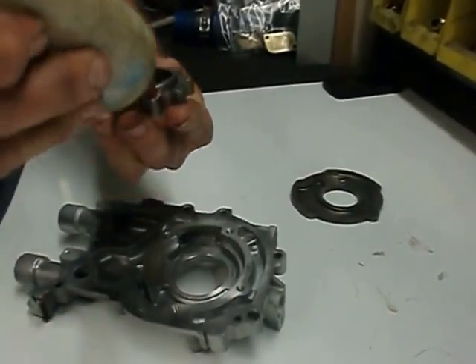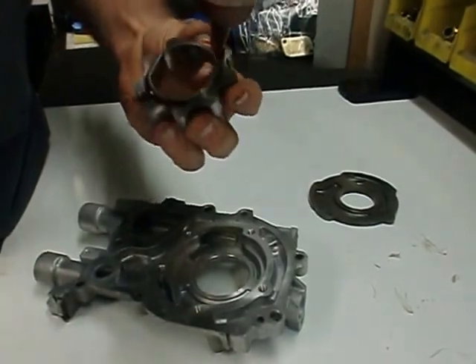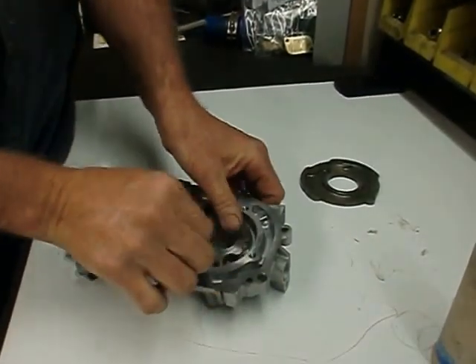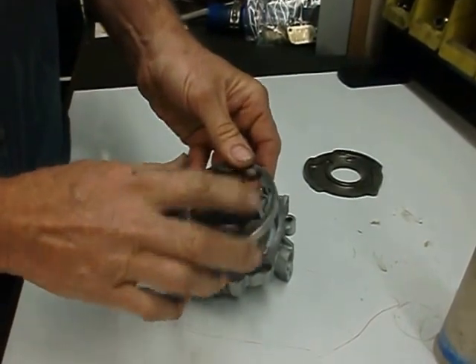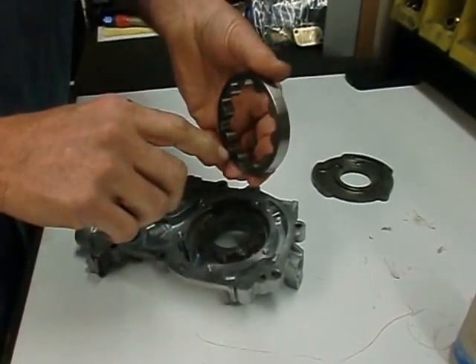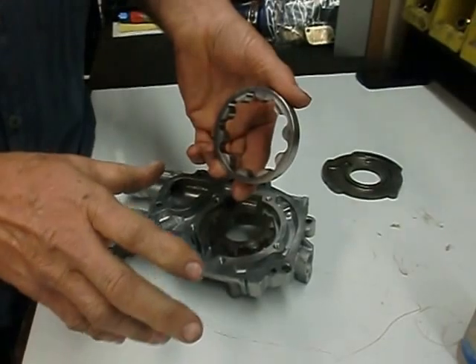Priming a pump — we want to get a little bearing lube right there and install the inner rotor. For the outer rotor, again, we would be looking for scars here. We'd be looking for pits on the high spots right here. Sometimes when you have heavy metal debris, you might get little scars right across here. That would also deem the oil pump as being bad.